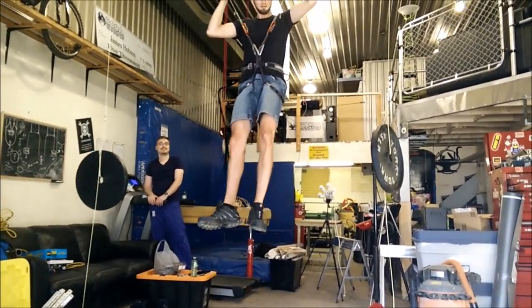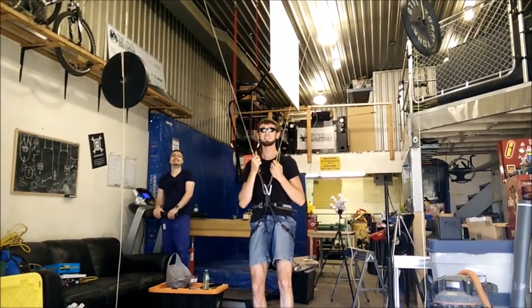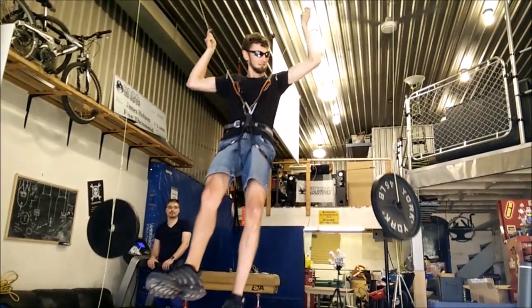Everything is rigged for it, but it just looks so sketchy. It works way better than the last one though. I think you should do a backflip.